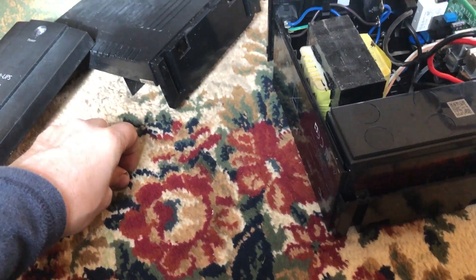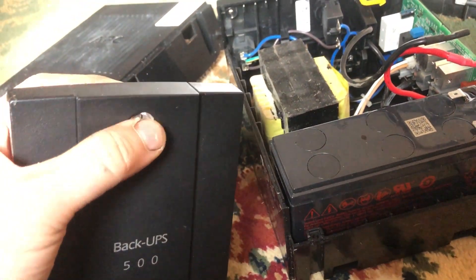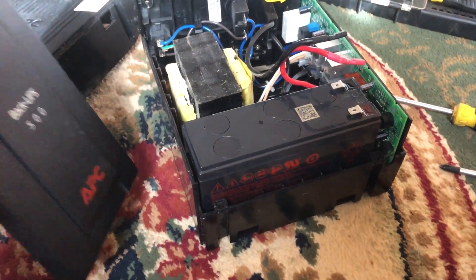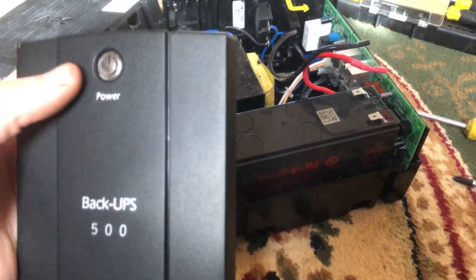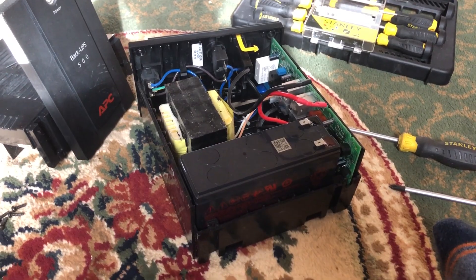I hope this video has been helpful to anybody with one of these UPS units that keeps beeping and needs the battery replaced. Obviously you can just buy a new unit or return it if it's not too old — whatever you want to do really. Thanks for watching, and if you've got any questions feel free to ask.